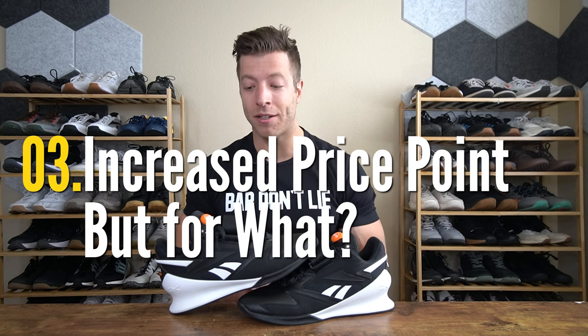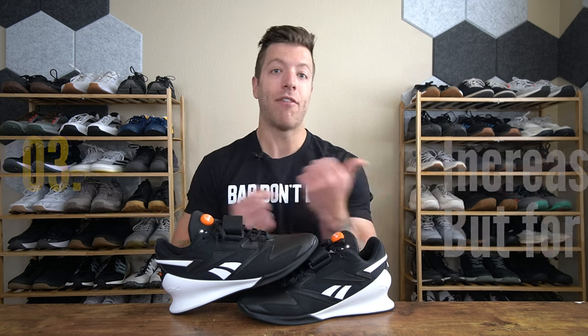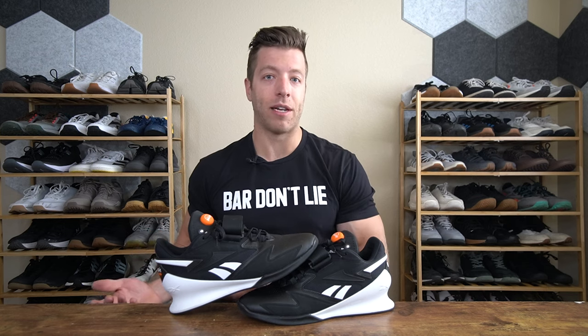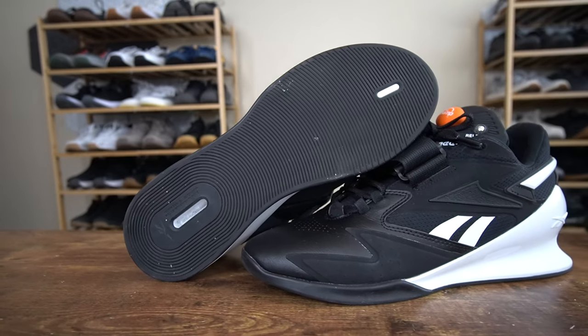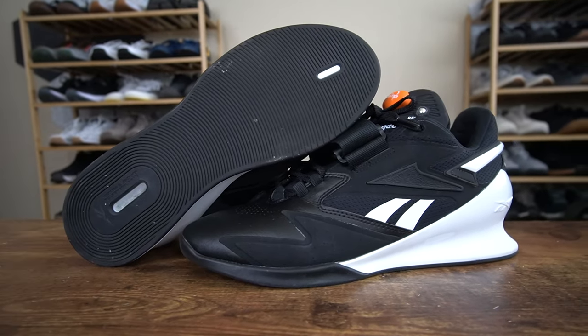The third con is that the shoe has received a price point increase of $20 USD without many features that are going to drastically improve performance. You're basically getting a Legacy Lifter 2 with a pump for an extra $20. If you don't have $220 USD to drop, I would say look around for Legacy Lifter 2s — those are pretty strong shoes and if they're on sale you'll be way better off, or look into other budget-friendly models that won't have that high price point over $200 USD.